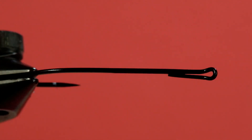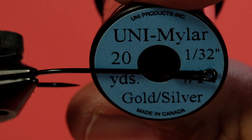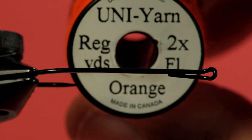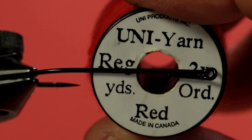Our hook is a size 2 salmon single. We're going to use black Vivas thread. We're going to be using Mylar for the rib and the tag, and we're going to be using gold side up. The back third of the body is Uni-Yarn Fluorescent Orange, and the front of the body is going to be Uni-Yarn Red — fluorescent red if you can find it. The hackle is brown saddle hackle. And both the tail and the wing are a combination of yellow and orange bucktail.